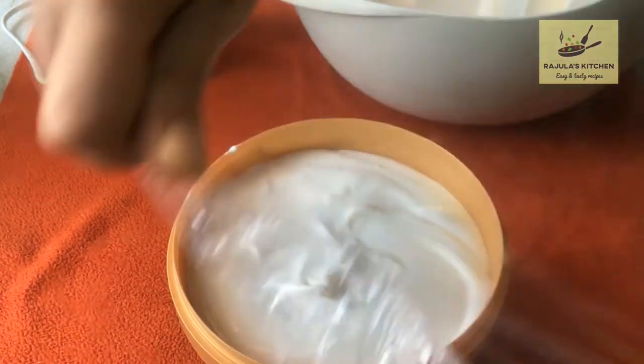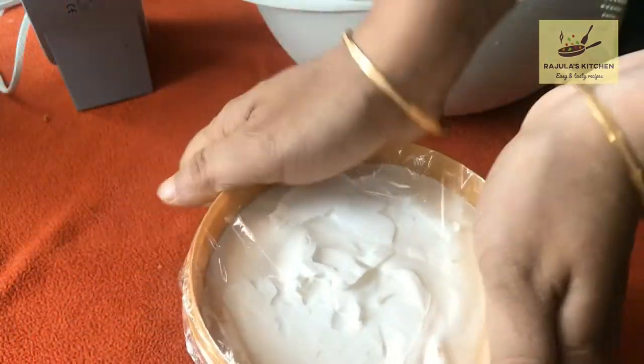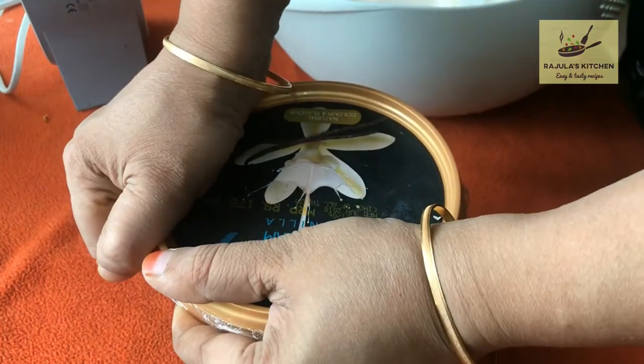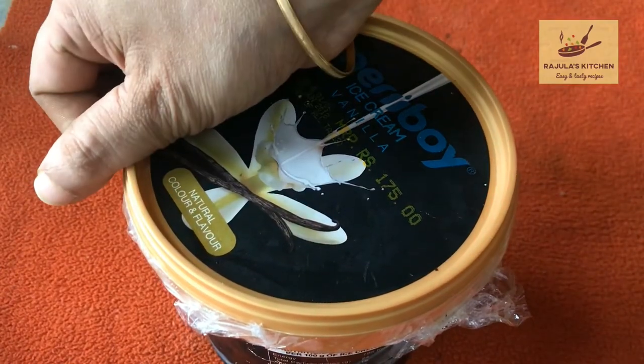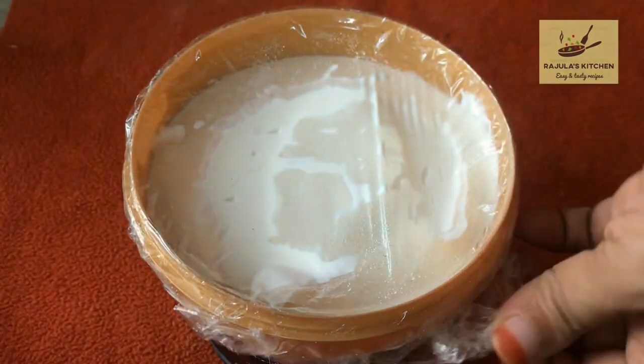Add cling wrap and put it in the freezer. Place it on top and let it set.